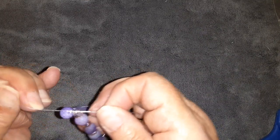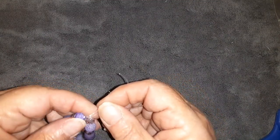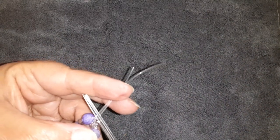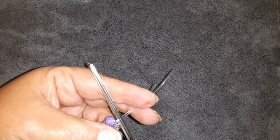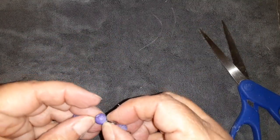I'm going to knot it one more time, this time going around it twice, and bring it down tight. I'm going to snug it up from both ways. Then I'm going to trim this off really close, and hopefully this will go up inside that bead.